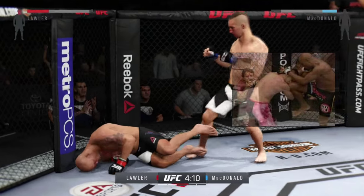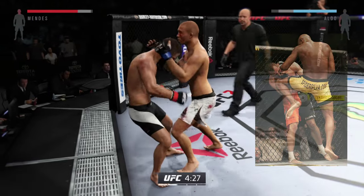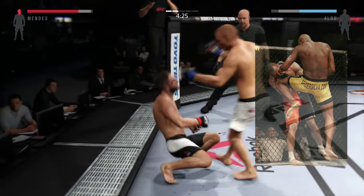Remember that? I felt so sorry for Rich Franklin's nose. Even in the second fight I'm like, you could beat Rich Franklin but just don't rearrange his nose again.